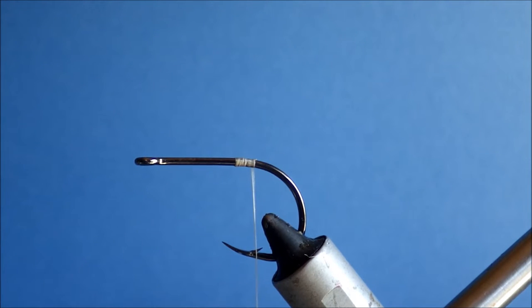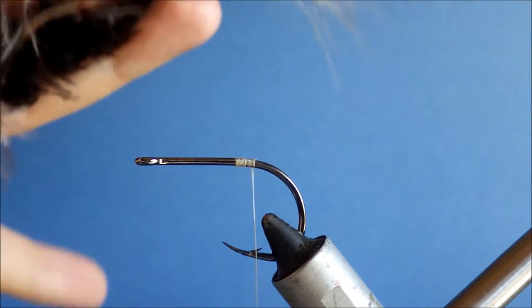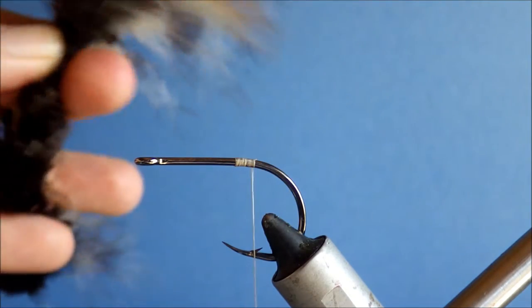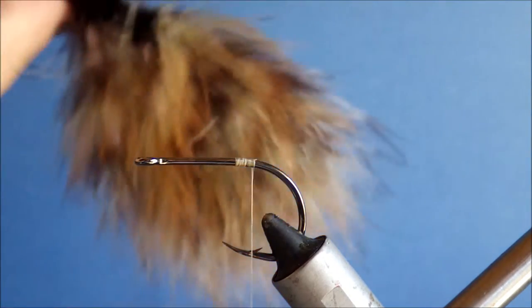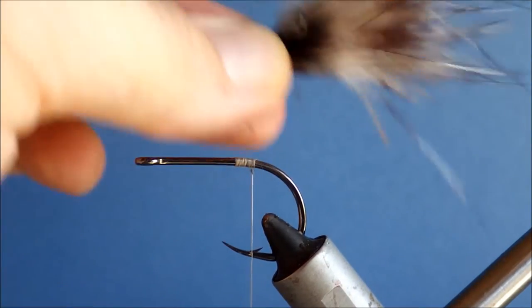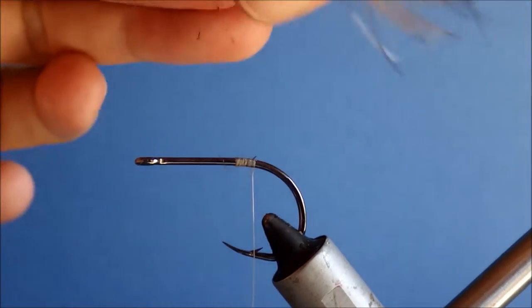For the tail and the collar, I'm using Spirit River Mottalboo, which is like marabou stitched up. It looks sort of like a tail when you buy it — as if it's been tie-dyed or something. It looks really nice, a nice kind of shrimpy mottled appearance.